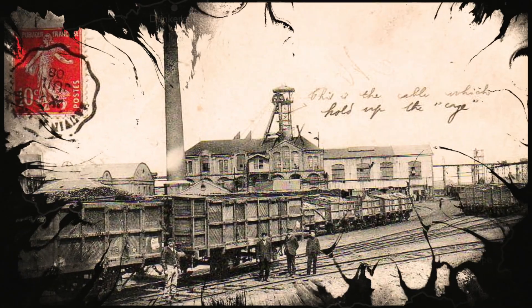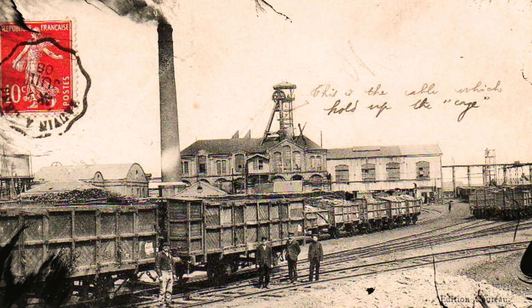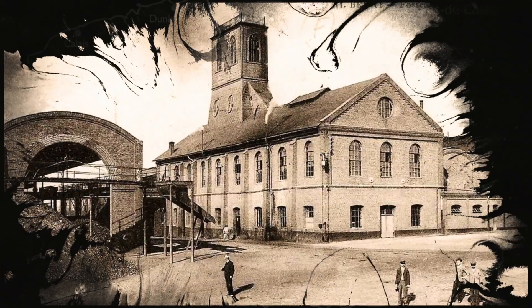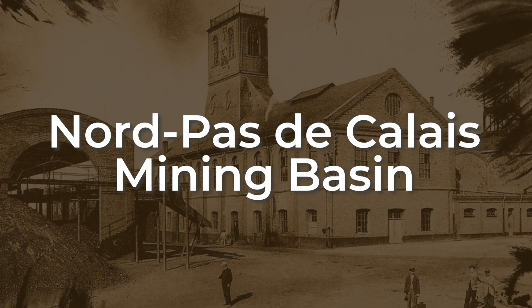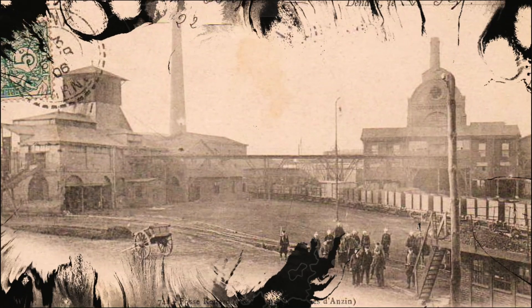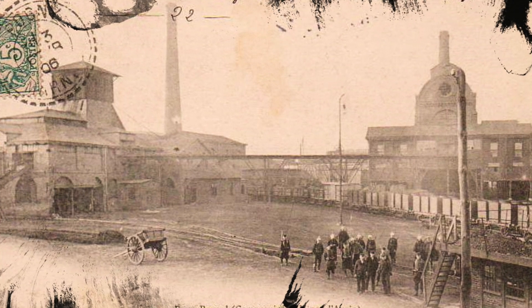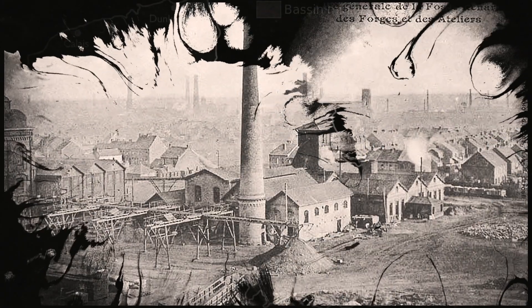The choice of coal as a handle material is deeply connected to the region of northern France. The families of Pascal Charles and Aurélien Canon are rooted in the Nord-Pas-de-Calais mining basin — a cultural landscape shaped by three centuries of coal extraction, from the 18th century to the 20th century, illustrating a significant period in the history of industrialization in Europe.